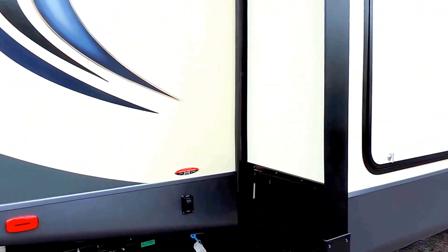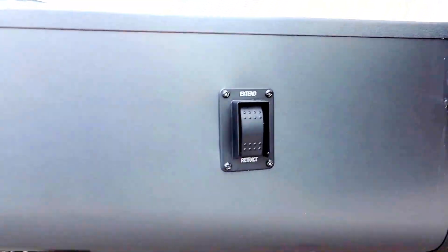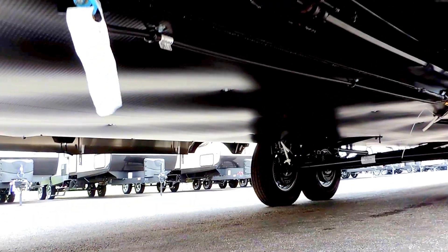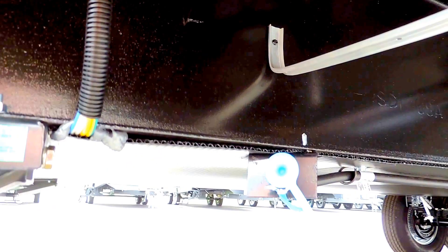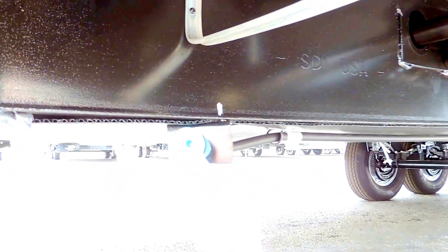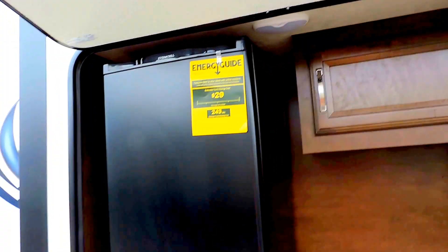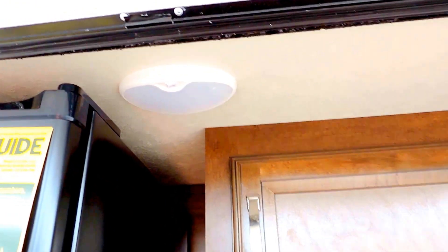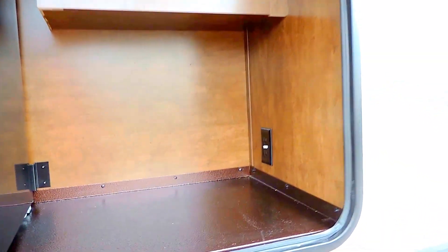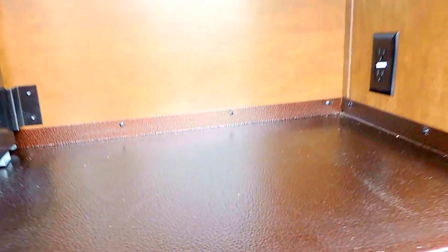It's got the power stabilizer jacks with a button to power them down, and a heated and closed underbelly. There's a quick connect for your gas grill — the gas lines are already run back here. Inside the outside kitchen, it's got a mini fridge on the left, a little extra cabinet, and a light to light it up at night. Beautiful finished metal countertops.